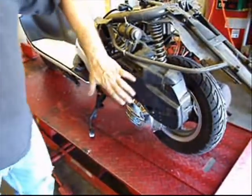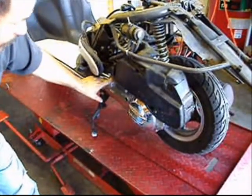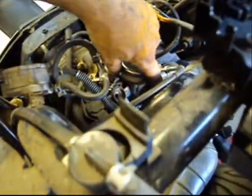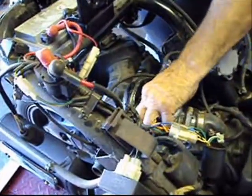First I'm going to remove the air box. There will be an 8mm bolt under here and an 8mm bolt under there. I will remove them with my socket and then a flat nose screwdriver to remove the clamp up here on the carburetor. Now I will proceed to pull the air box out.